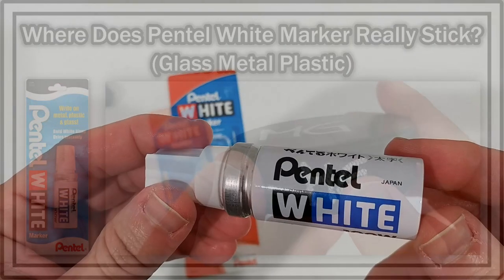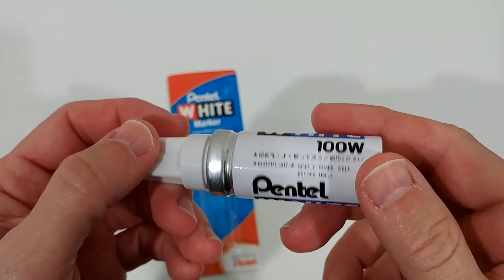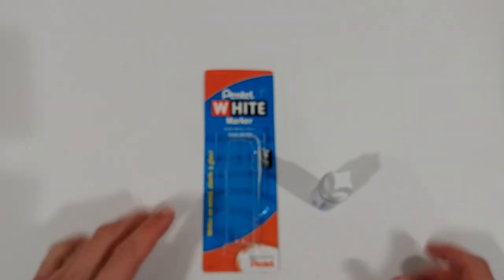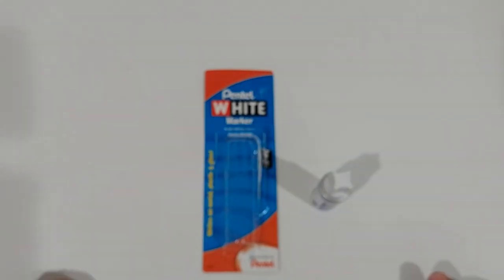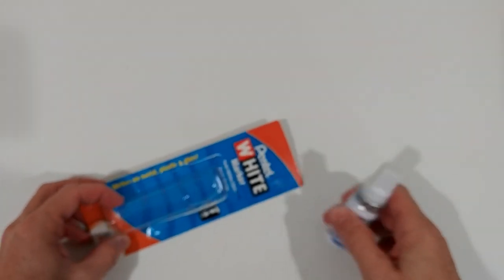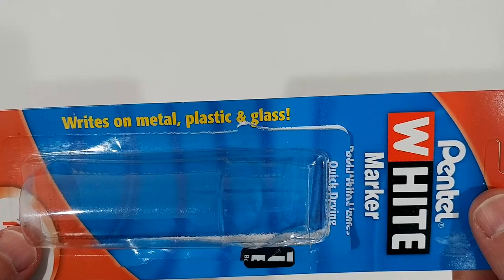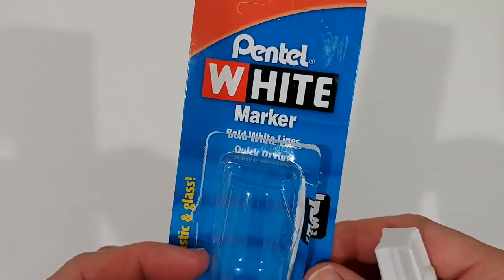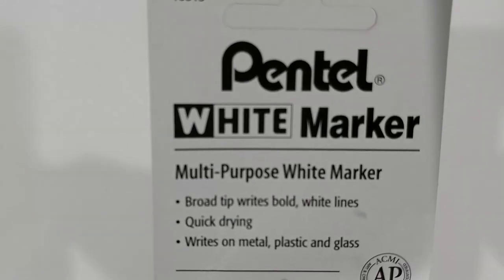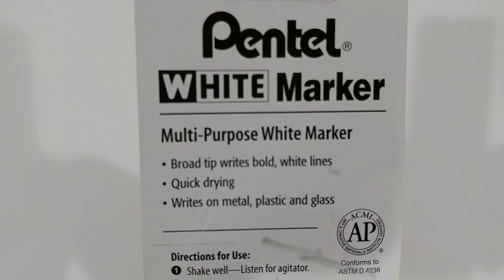Hi guys, welcome to this quick review of the Pentel white marker, number 100W. I can't remember the price exactly, but I think it's between five and ten dollars. I'll put the link to Amazon in the description below. It says it writes on metal, plastic, and glass — almost everything. Bold white lines, quick drying, broad tip, multi-purpose white marker.